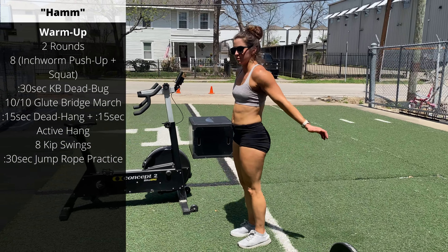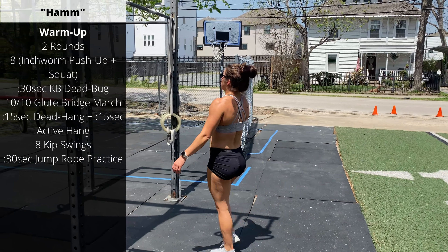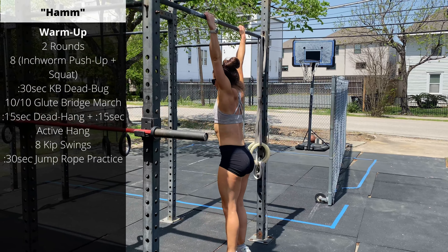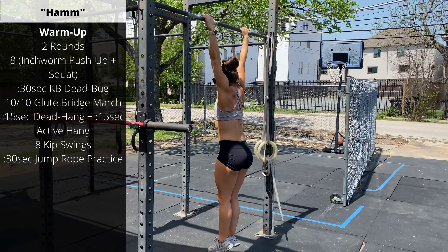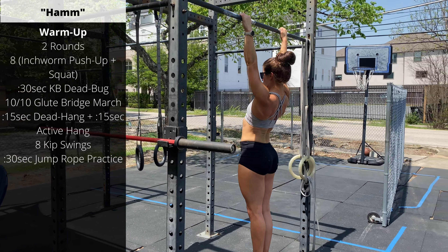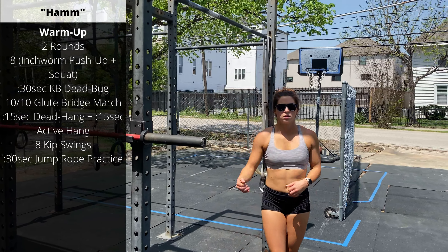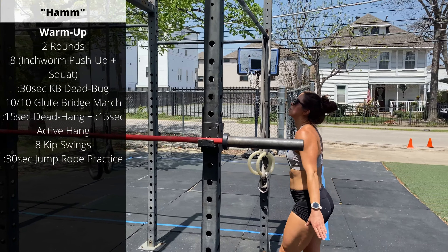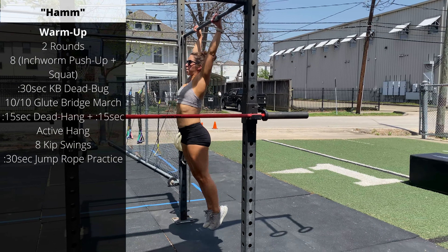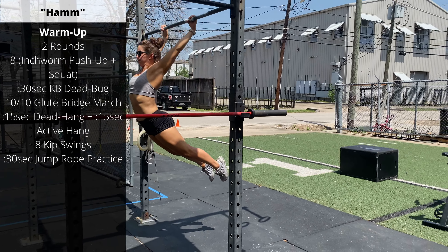Then move over to a pull-up bar. Round one, we'll go a 15-second dead hang — just let your shoulders stretch out and relax. On round two, we'll go for a 15-second active hang, where we're engaging the lats, pulling the shoulder blades down. After that, drop off, shake out the hands. Eight hollow swings — let's think about stretching from the fingertips to the toes. Make your body long in the backswing, really get that extension, that big arch. Point your toes down, keep your knees straight.